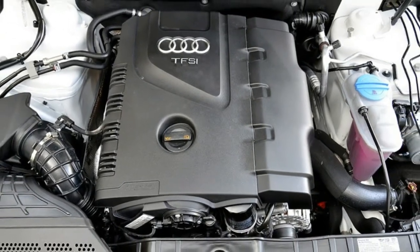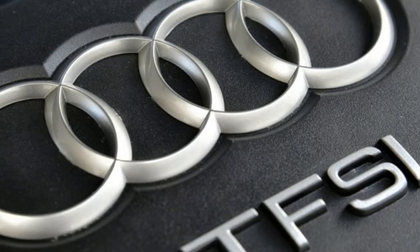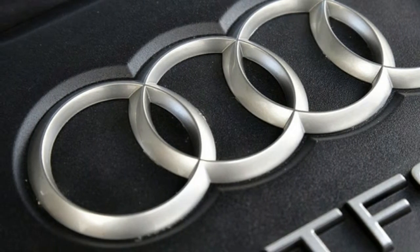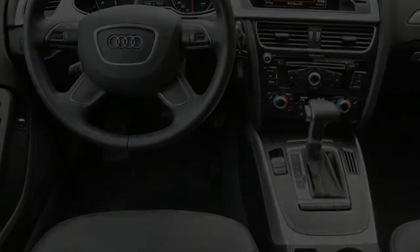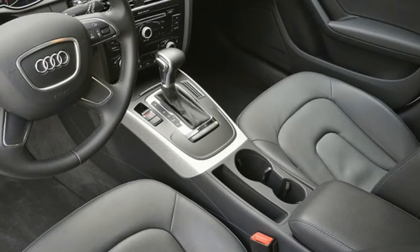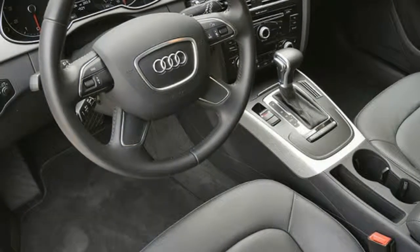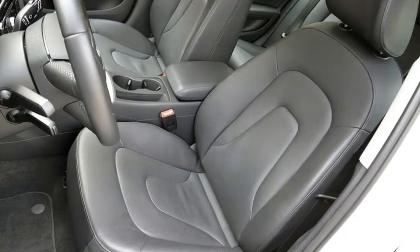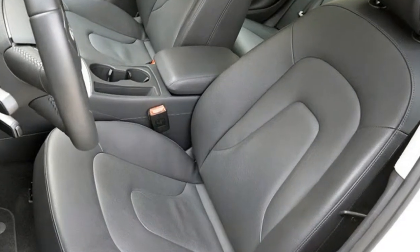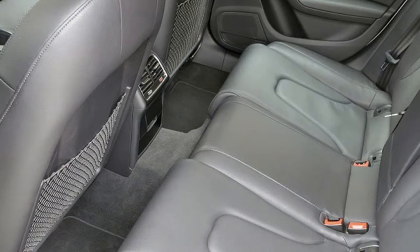That model was improved for 2013 with more upscale switchgear, higher-quality trim materials, and a new optional three-spoke steering wheel. Dimensionally, the Allroad is wider and taller than the discontinued A4 Avant. The exterior width has grown by 0.5 inches and the wagon has 1.5 inches of additional ground clearance, bringing it up to 7.1 inches overall.